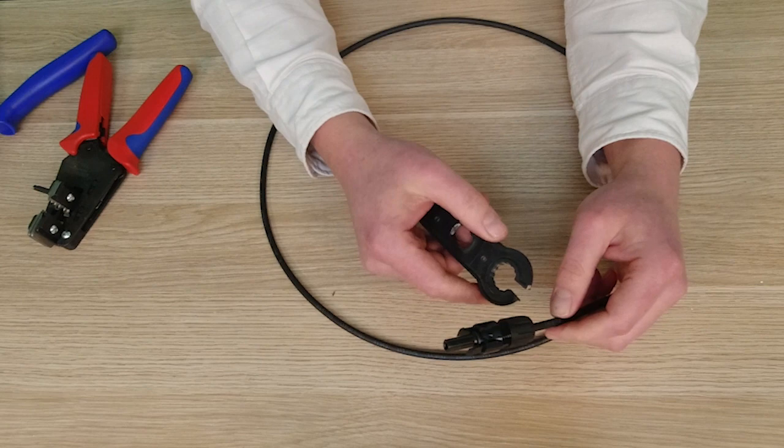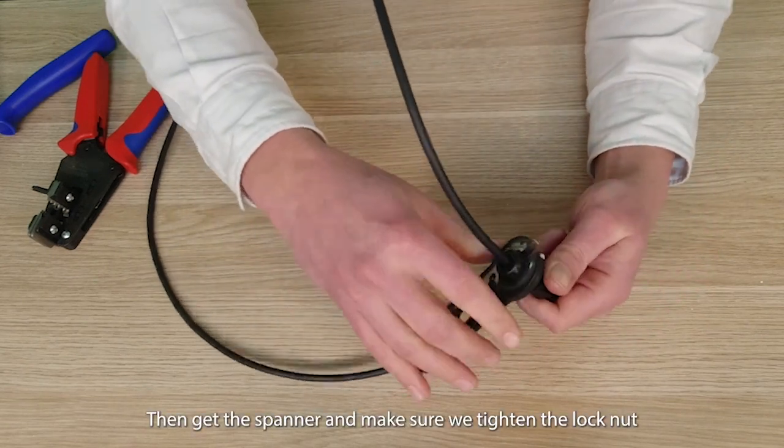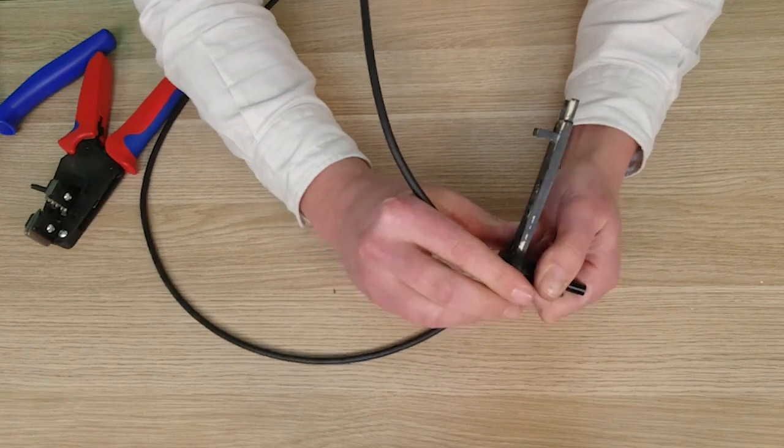We then get our spanner and make sure we tighten that lock nut right up.